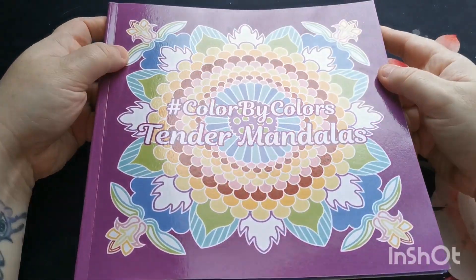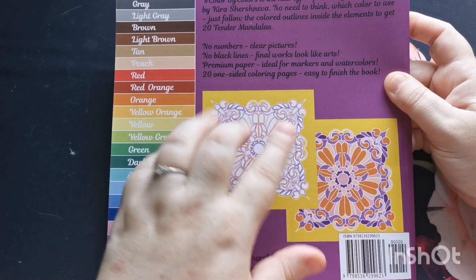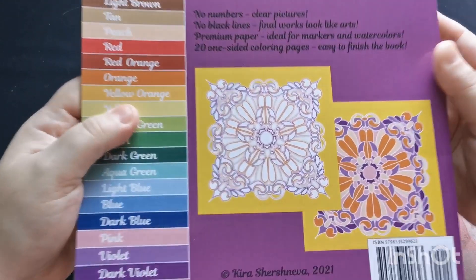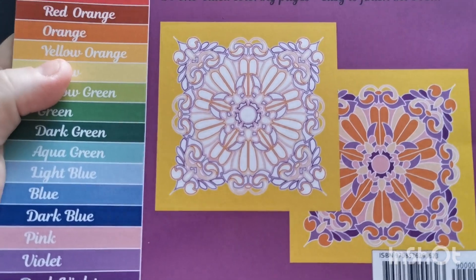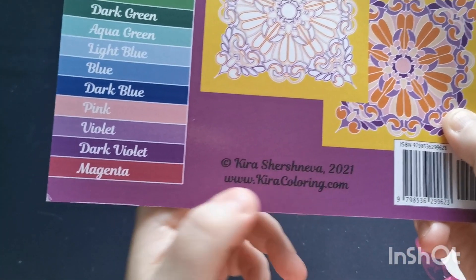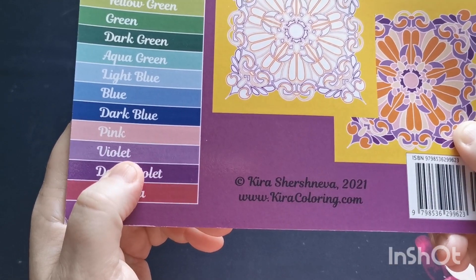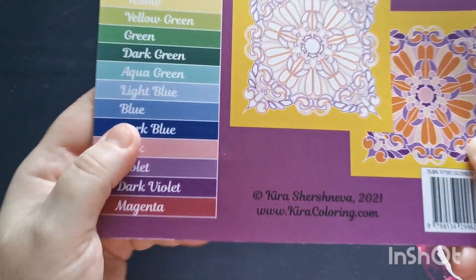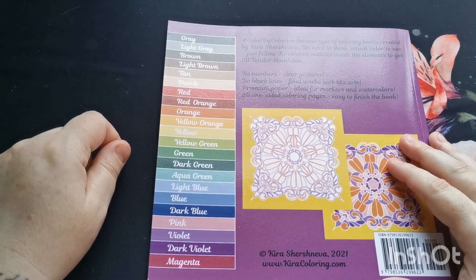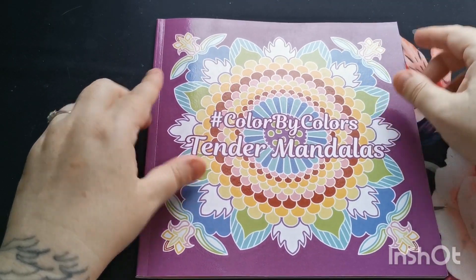Here we have our glossy front cover with a beautiful design. On the reverse you'll see two thumbnails — one showing the design uncolored, and one showing the same design with colors added. There's copyright information and Kira's website, www.kiracoloring.com, which I'll put in the video description. We also have a 22-color palette running down the side of the book.